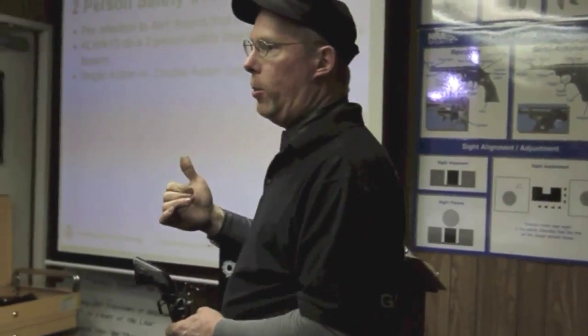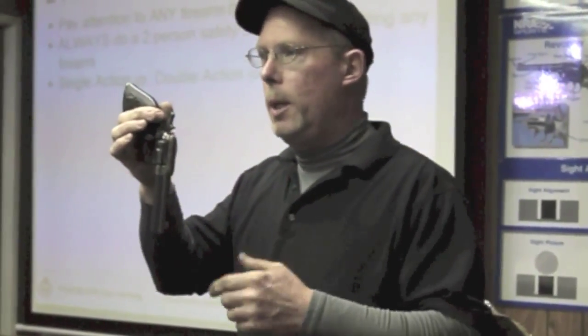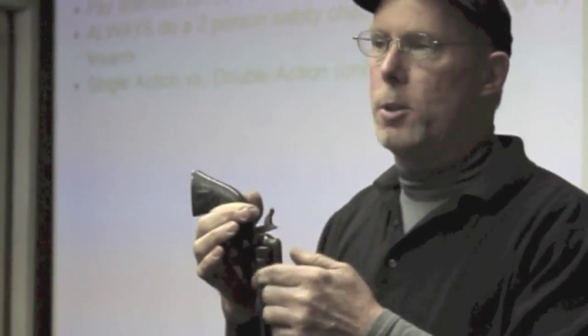We're going to go through the operation of several different kinds of guns. We're going to talk about actions — single and double — and we're going to talk about what makes a good carry gun. These are live functioning firearms, so muzzle control is an issue. I can't pass this gun around without somebody sweeping the rest of the group. You are going to see training rounds in some of these firearms, and that gives you an idea where the ammo sits.